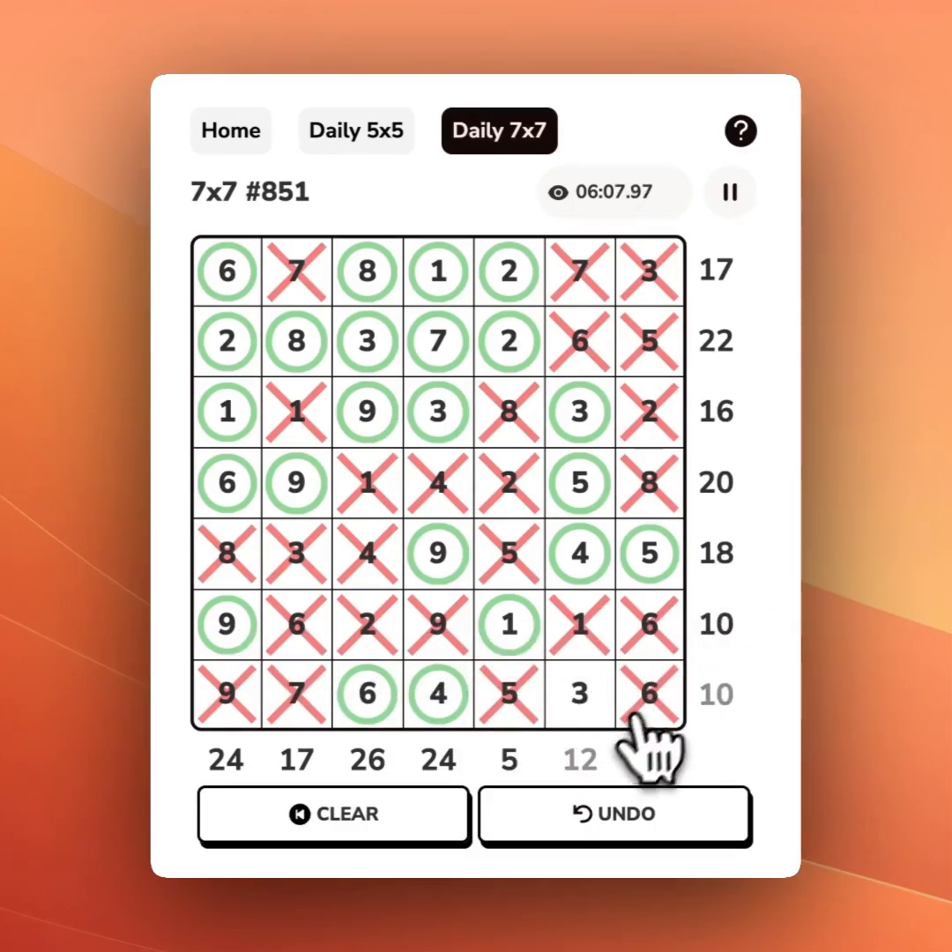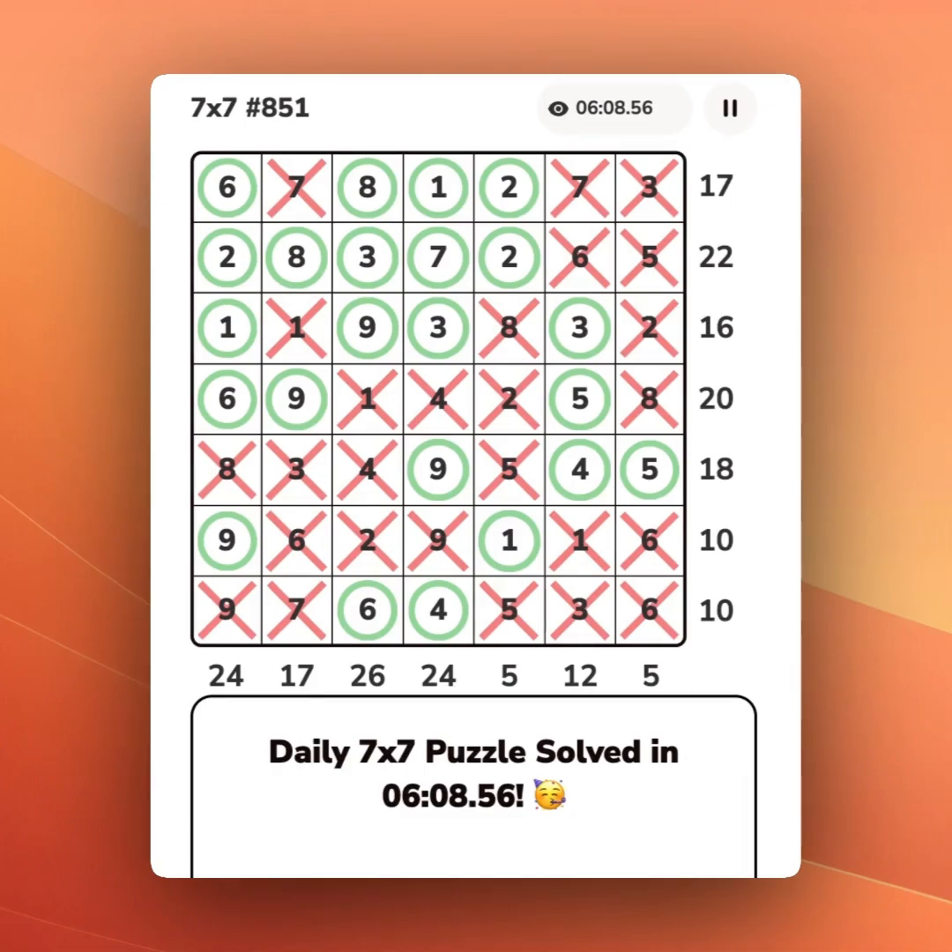The daily 7x7 Sumpleat may take a little more effort than the 5x5, but with a methodical approach, you can consistently beat it every single day.